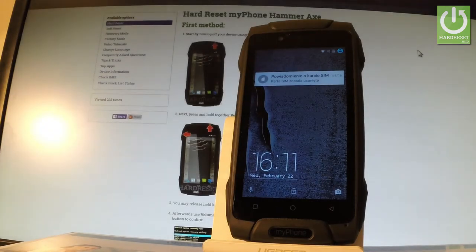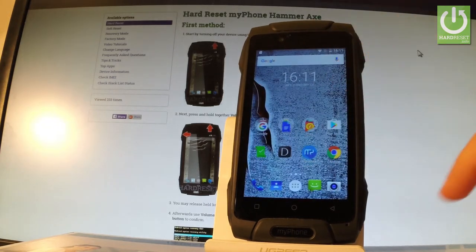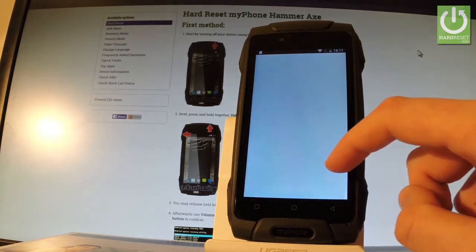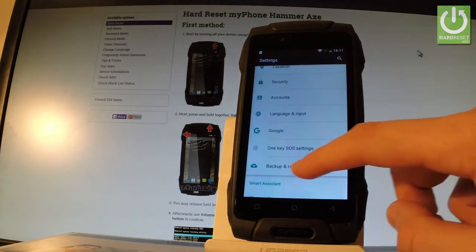Here I have my phone and let me show you how to reset all network settings on the following phone. At the very beginning, let's unlock the screen. From the home screen, let's open the apps icon, find and select Settings, then scroll down to the personal section where you should find Backup and Reset.